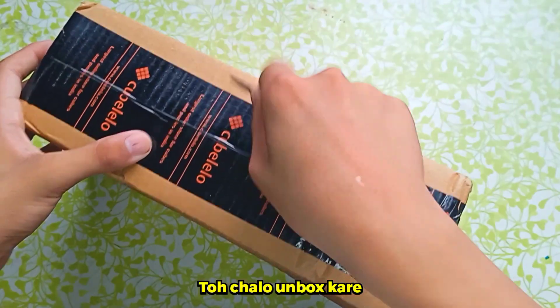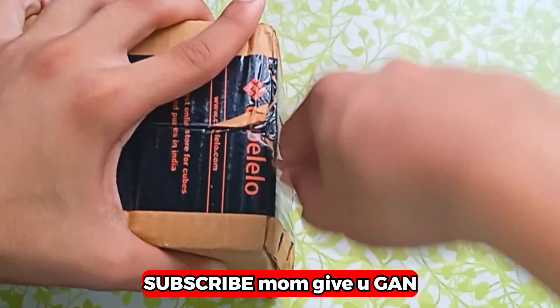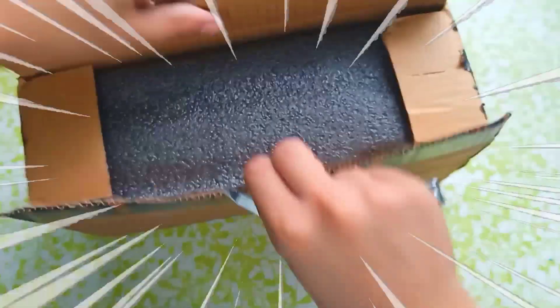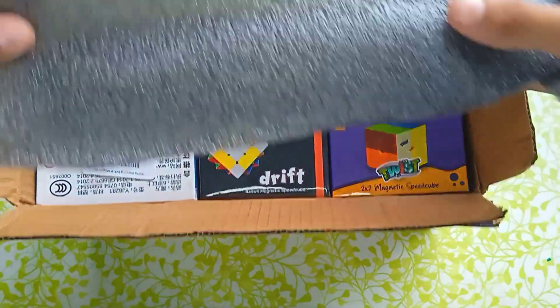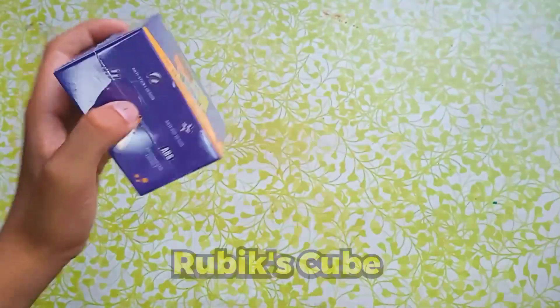So let's unbox it. First, we have the 2x2 Twist Magnetic Rubik's Cube.